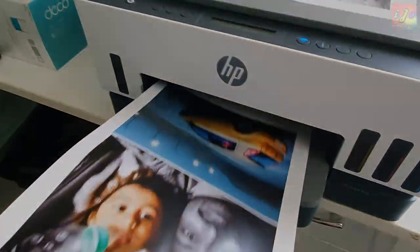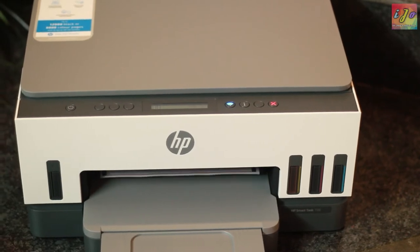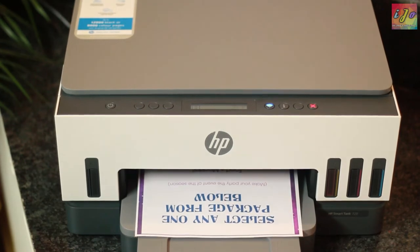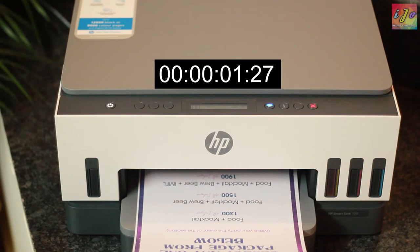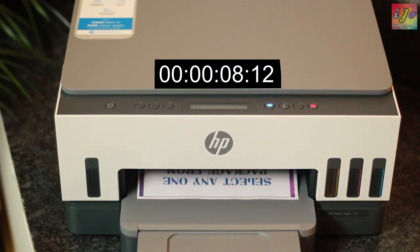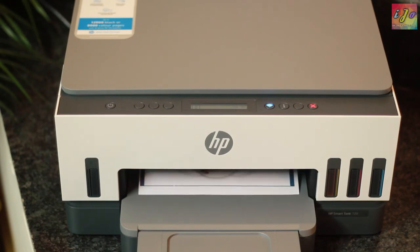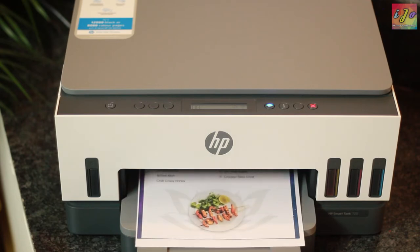The next thing I was looking forward to is the auto-duplex printing — it can print on either side of the page automatically, so you don't have to refeed the page by flipping it. After it printed the first side, there was a moment of silence. After about 5-6 anxious seconds, the paper was pulled back and started printing on the other side. I realized this is done intentionally to ensure the prints are fully dried before being pulled back for duplex printing. So again, patience is key.